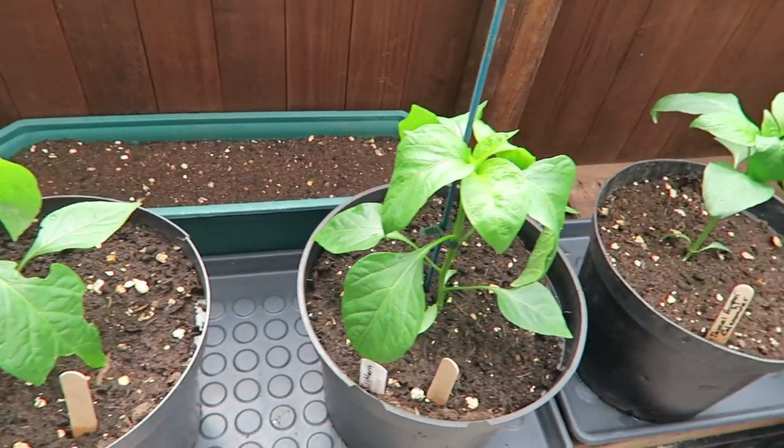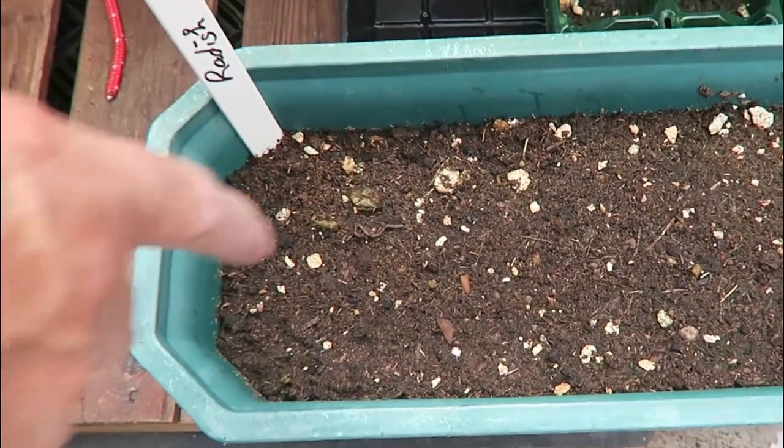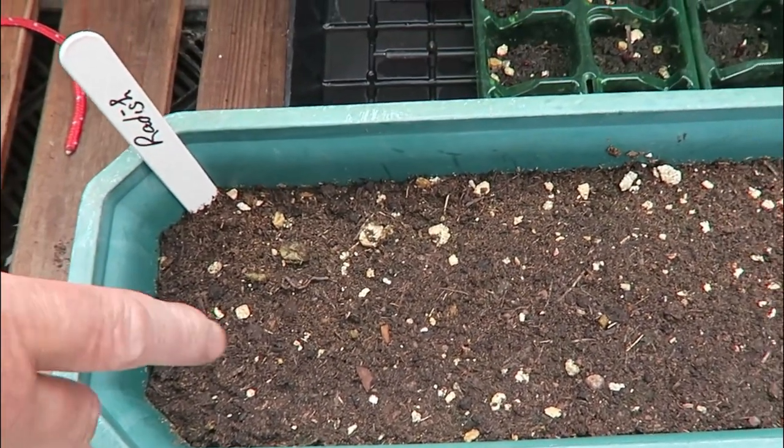These are the bullhorn peppers — I've put wooden labels on them so you've got bullhorn peppers labelled up. They'll soon grow up, though they'll be a bit late. I started potting up the best of the Californian Wonder to give them a bigger root so they'll grow well. The only thing is if you put them in a big pot, control the watering — if you get them too wet you'll rot the roots. This is now where I grow the radish.